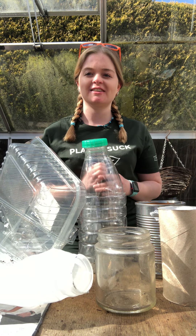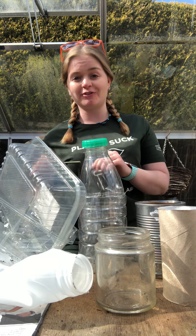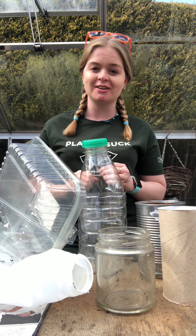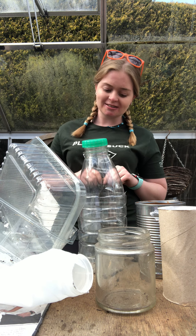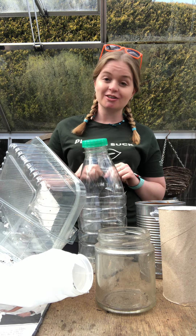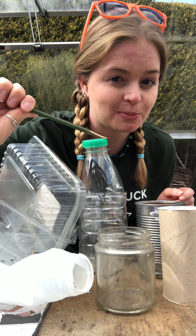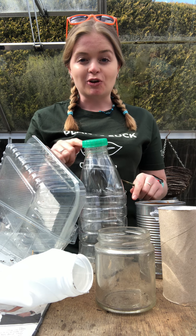Hi guys, Leslie here again. After my first video got so much positive feedback and such an amazing response, which I really didn't think was going to happen, I thought I'd better come back outside and do another one. I wanted to elaborate on what I was talking about the other day — you don't need all the proper kit to be able to do gardening. My little stick was the first item I showed you.